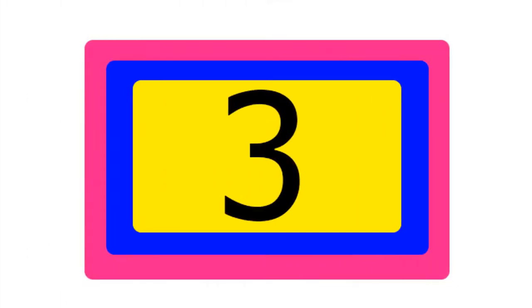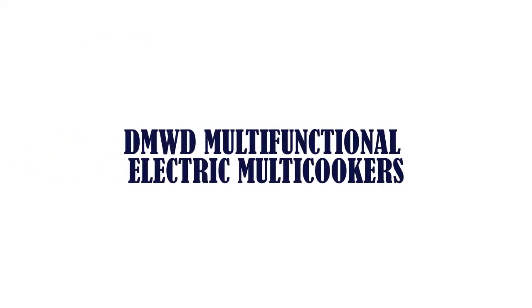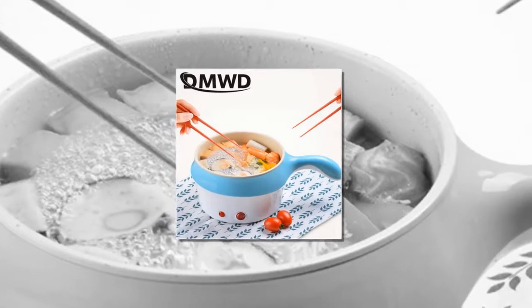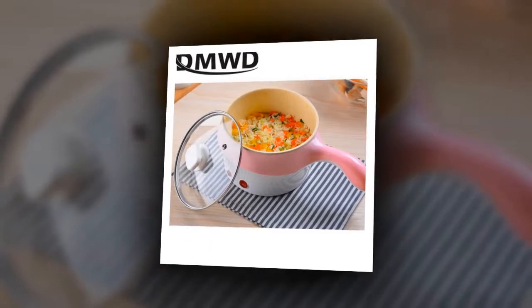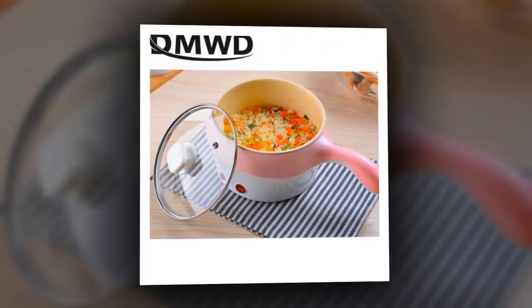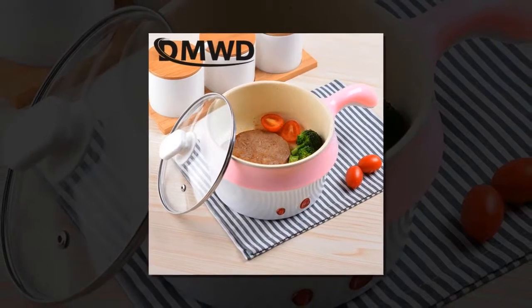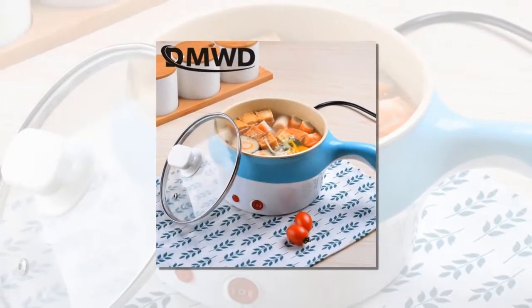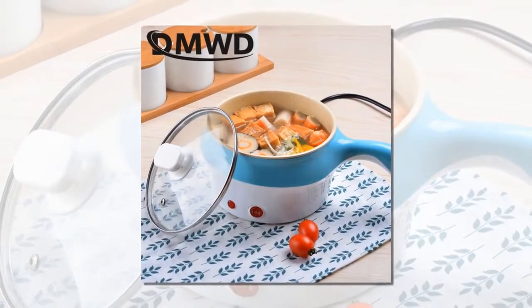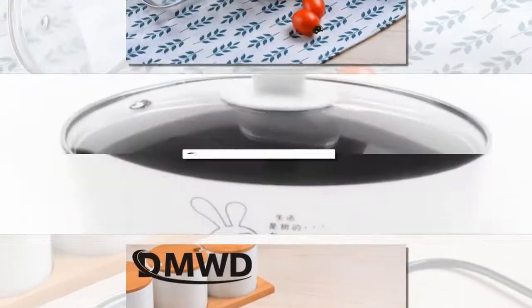Item number 3 is the DMA Value D Multifunctional Electric Multicooker. Product: Multifunction non-stick electric frying pan. Rated Voltage: 220 Volts / 50 Hz. Rated Power: 250 Watts to 400 Watts. Product Capacity: 1.5 Liters. Product Color: Pink, Blue, Red.